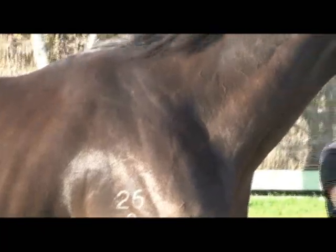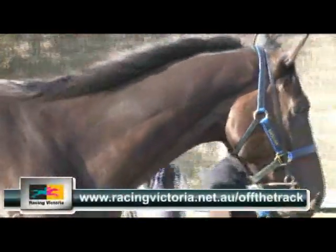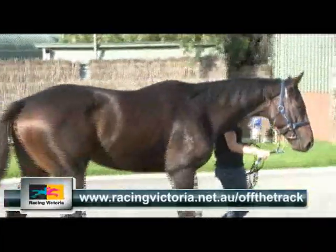More information about finding the right thoroughbred is available online at racingvictoria.net.au/offthetrack.